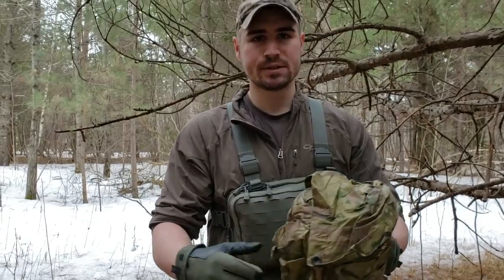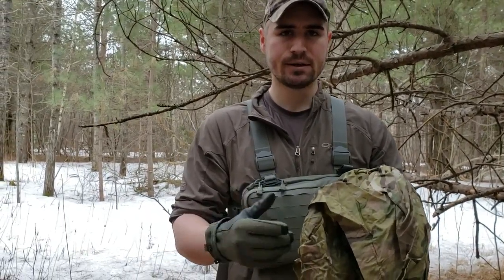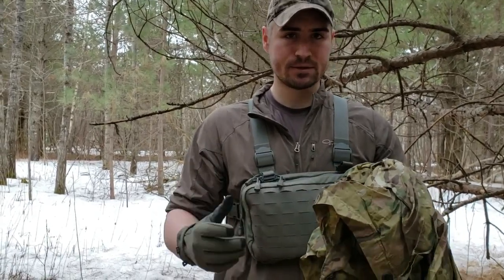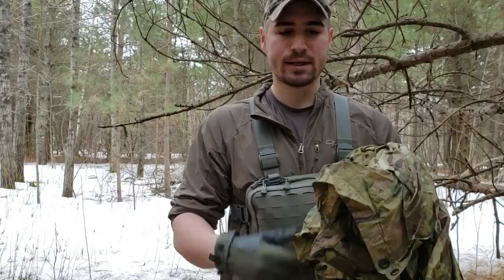This is just your standard military poncho. I think it's a 70 denier nylon. The advantage of this over your standard military poncho is it's a little longer, a little wider, and it's multicam.